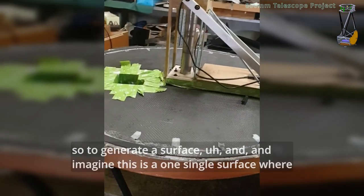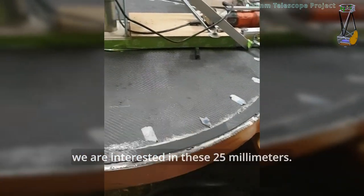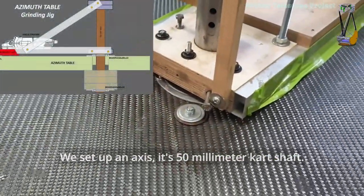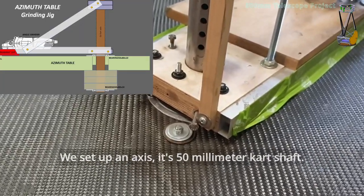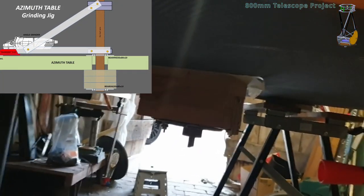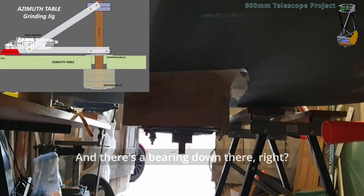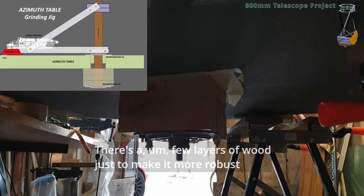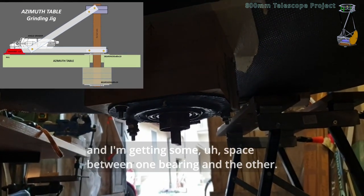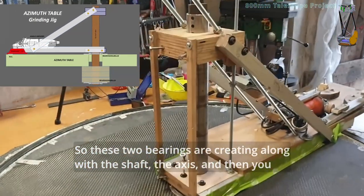To generate a surface — imagine this is one single surface where we are interested only in these 25 millimeters. We set up an axis, it's a 50 millimeter carat shaft, and there's a bearing here and a bearing down there. It has a few layers of wood just to make it more robust, giving some space between one bearing and the other. So these two bearings, along with this shaft, create the axis.